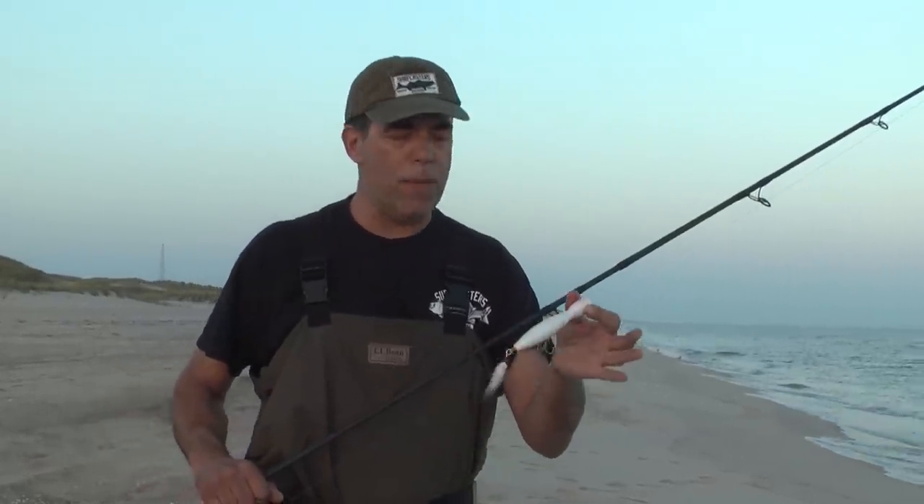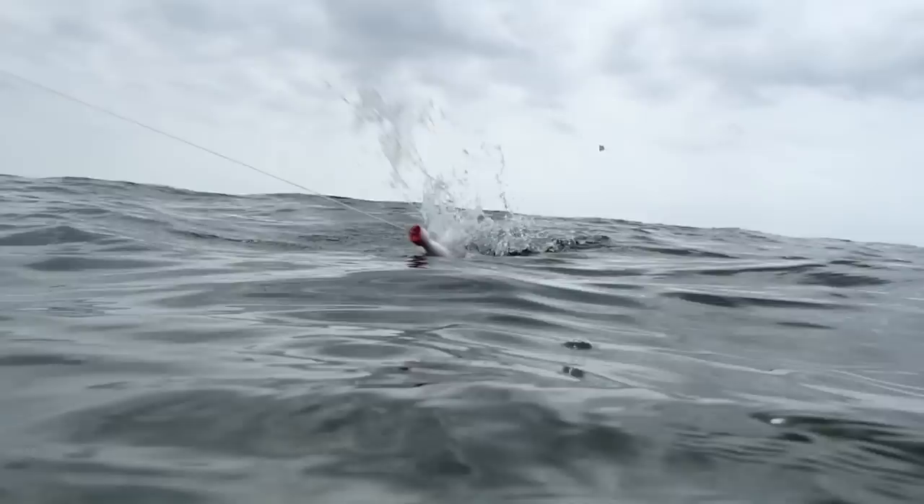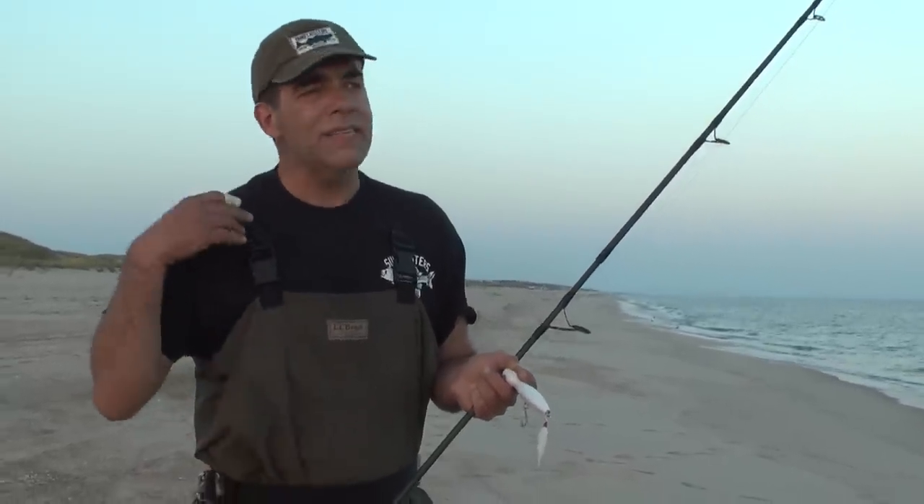I believe that people get scared of sinking poppers because they sink and they feel it's harder to work them than a floating popper, which in reality it is. A floating popper will always be staying on the surface and you can basically twitch it, stop. But it's not nearly as effective as a sinking popper, especially in rough water and the ocean surf.